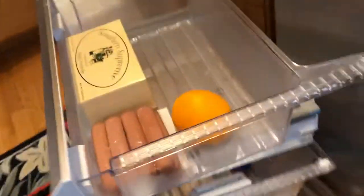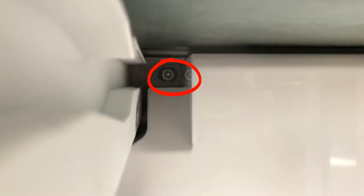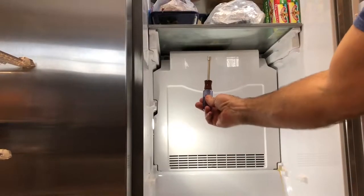I've taken out the drawers right here and I'm going to take off this panel to see what's behind there. There are a couple of screws on the left and right side, so I removed those with a quarter-inch driver.